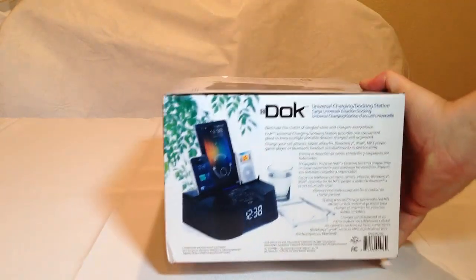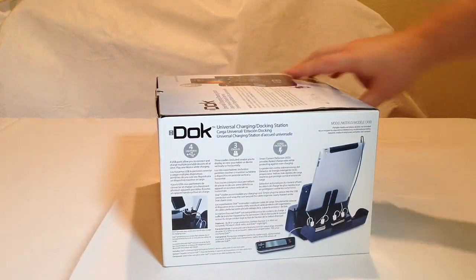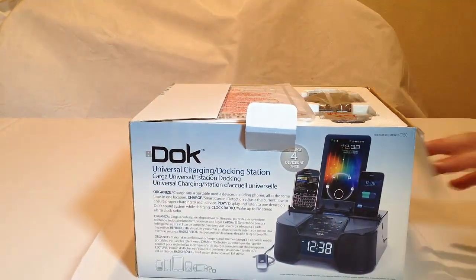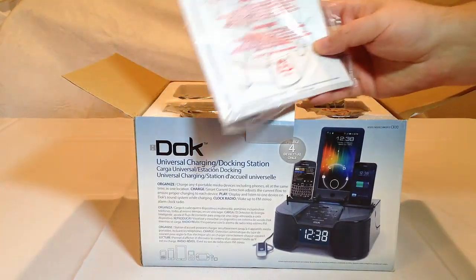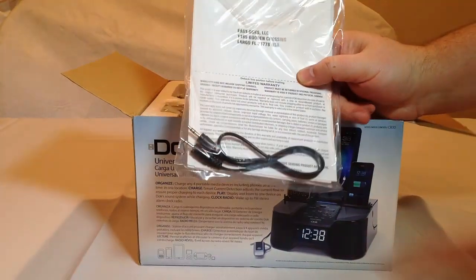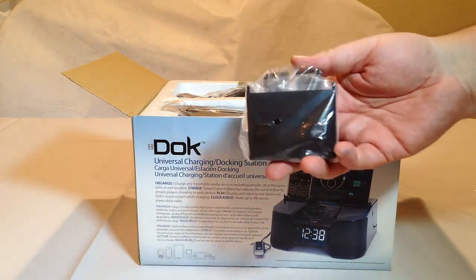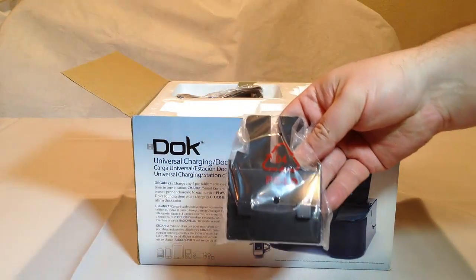We'll go ahead and put this down so you can see the outer parts of the box. You can see here on the back they've got charging utilities. Let's go ahead and see what's in the box and what you get when you buy this. We're very impressed with the other products we reviewed from Easy Dock. Looks like we've got your multi-station charging instructions and user guide. There's an audio cable in the back that will plug from the device into whatever portable device you want to hear audio through the speakers. These are some different positioning devices — plastic inserts that help hold your mobile device in place.